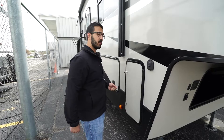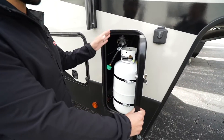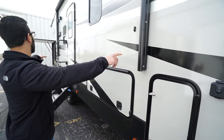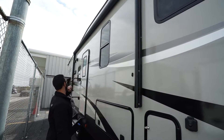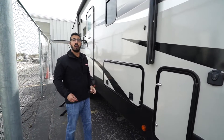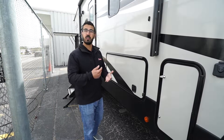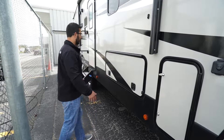There is solar prep — simply buy portable panels, plug in, and it's already pre-wired to trickle-charge your battery. There are two 30-pound propane tanks, one on each side. The large power awning rolls out and back at the touch of a button and has an LED light strip underneath. You'll also see two outside speakers connected to that Bluetooth-capable multimedia center.